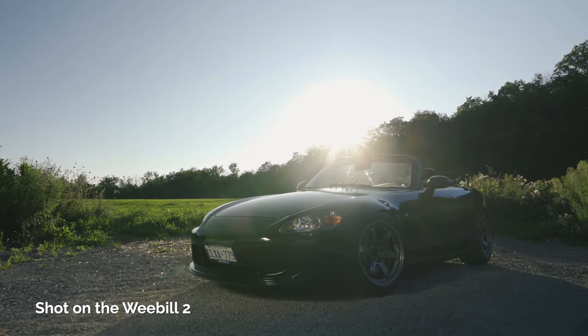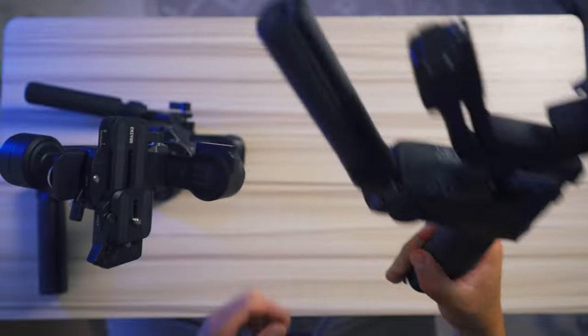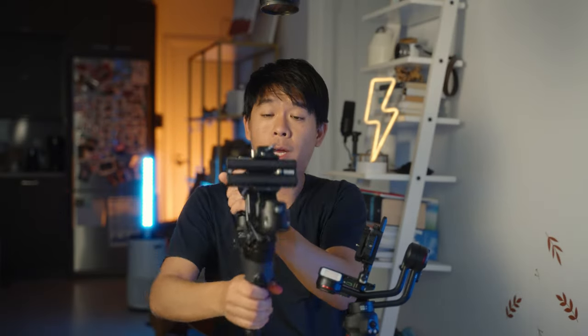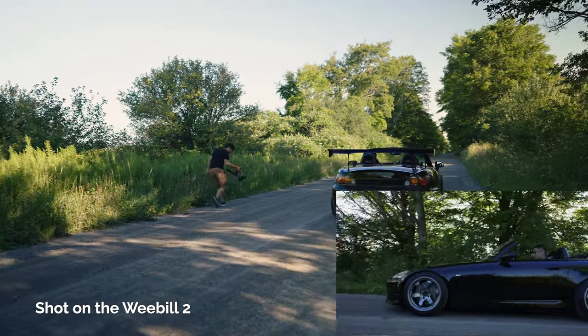On the Weebol 2, you have to get an extra tripod leg or one of the handles sold separately. Once attached and you go into under slung mode, the handle is still right in front of you, whereas on the Weebol 3 it's on the side. So it's a slightly different experience when you're shooting in under slung mode.